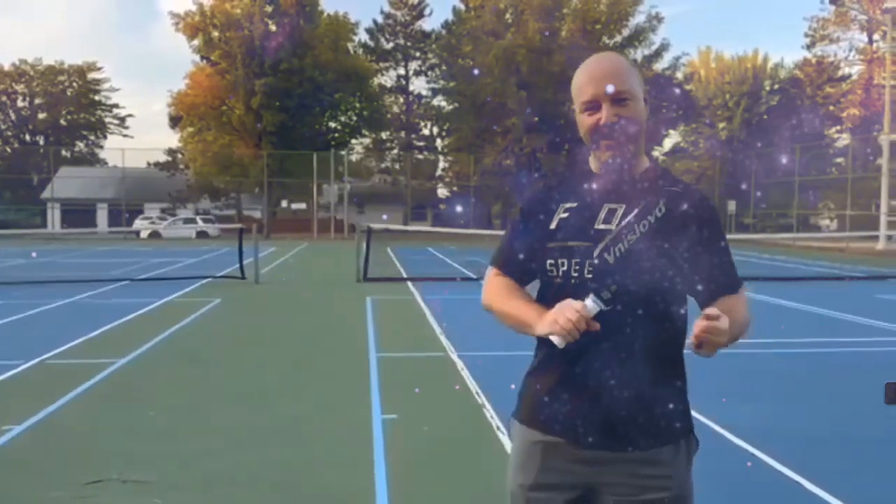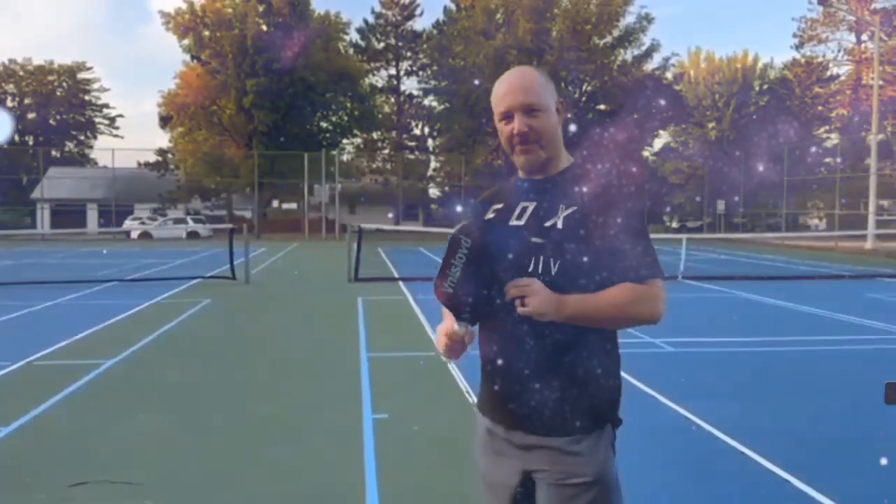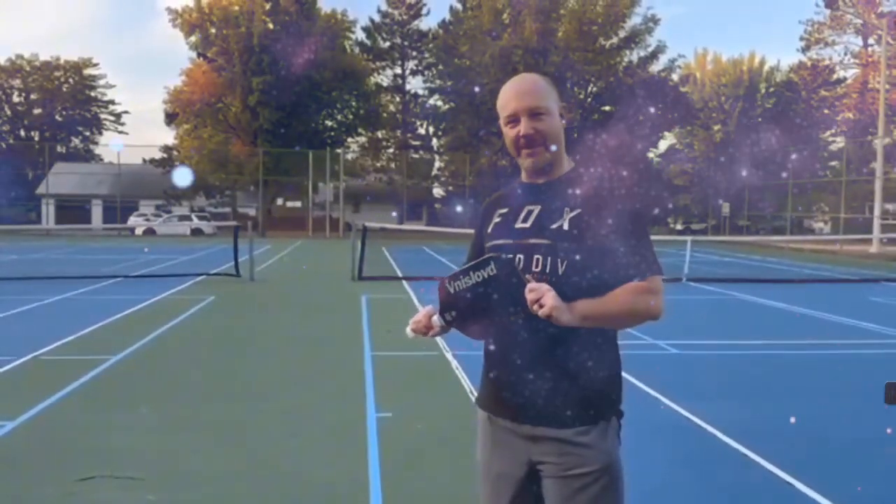All these features together give this paddle a larger sweet spot for improved play, increased power, more control, and the ability to put a nicer spin on — for me to unleash my best game ever.